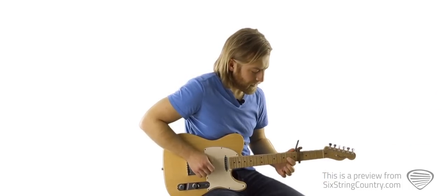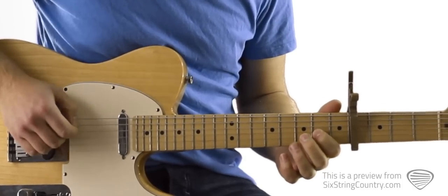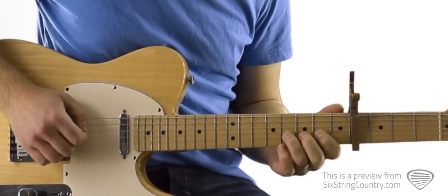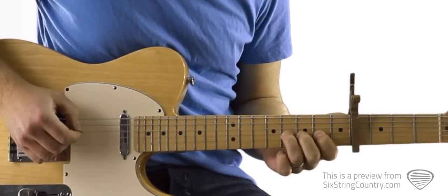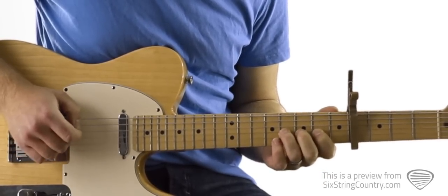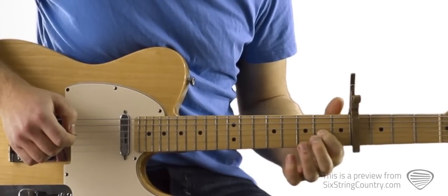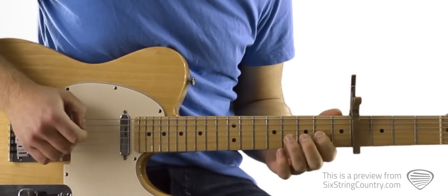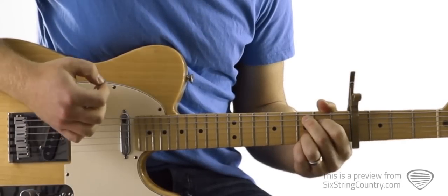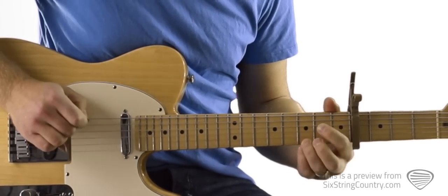We've only got two strings in the mix here: the D string and the G string. Pointer finger is going to be on the G string. We're going to start with a down stroke and a hammer-on, up to four. Down stroke, down stroke. When we get up here it's going to be: down, down, up, up, down, down.